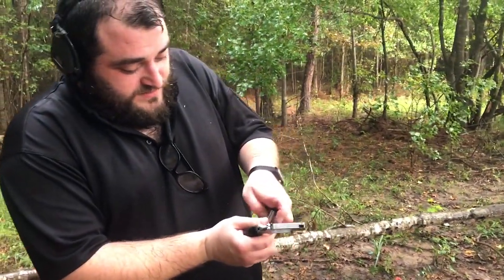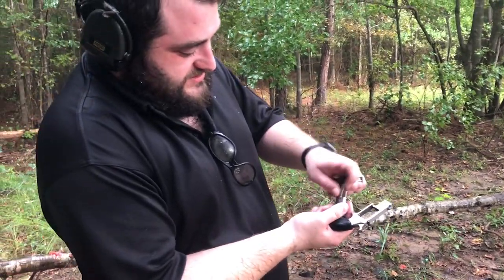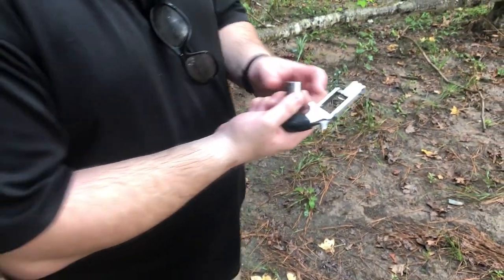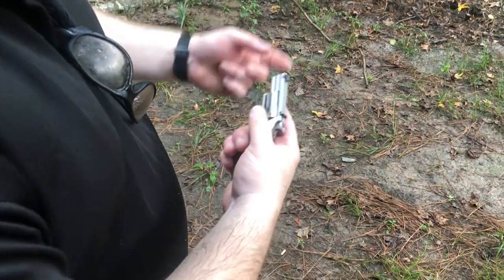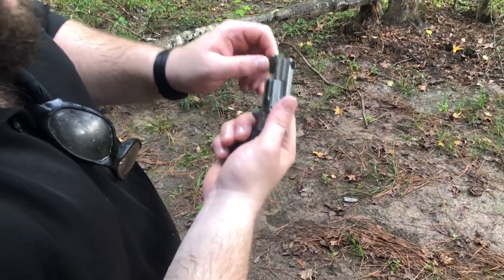And this is what it's like to reload it. Whoa, losing my strips. There we go. So I got my little Bianchi speed strip there. And I've got to kind of hold it together while I insert, and then I've got five more.